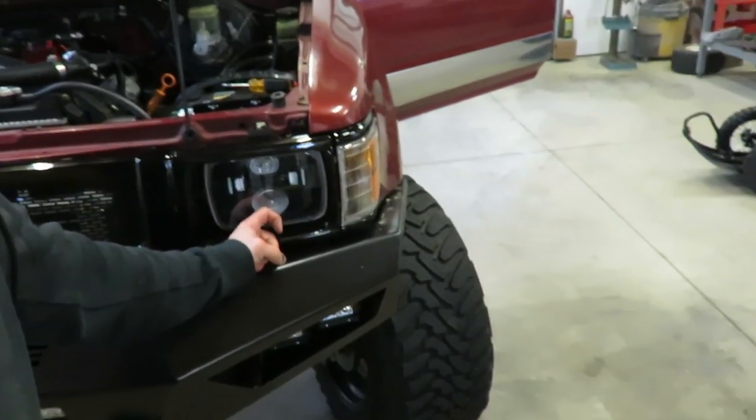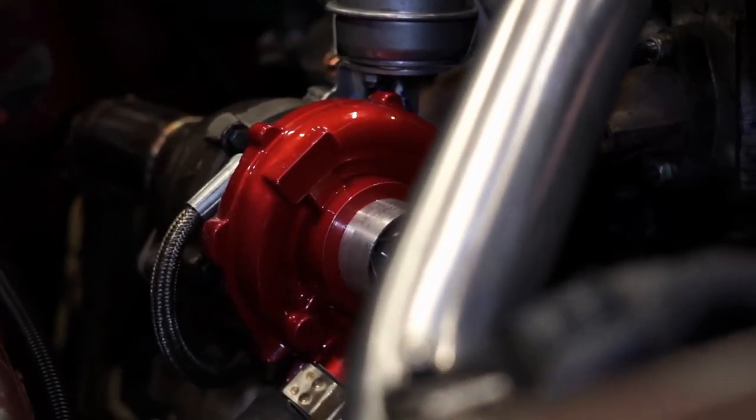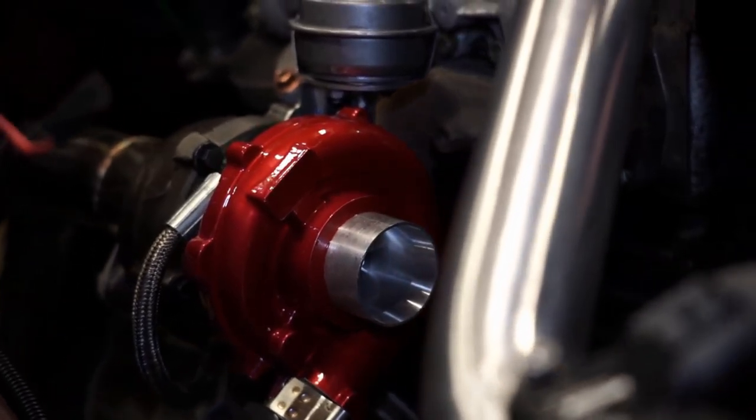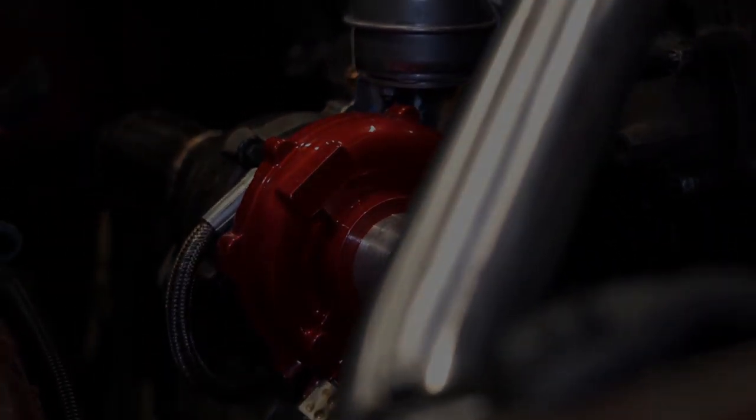All right guys, that wraps up the front end of this thing. Headlights are working like they should, side marker blinker — everything's good to go. I'll fix the links and link these headlights, and these things actually work pretty sweet. They actually have a beam pattern — it's not just scattered all over with dark spots — and the high and lows are where they should be. So far I'm happy with them. Thanks for watching guys, if you haven't subscribed do that now, like the video, comment, let me know what you think, and we'll see you in the next one.